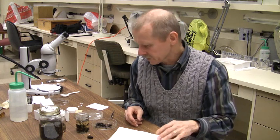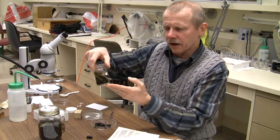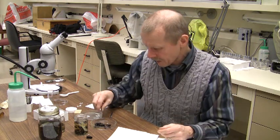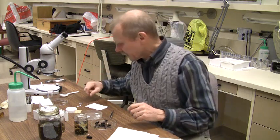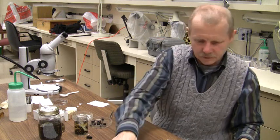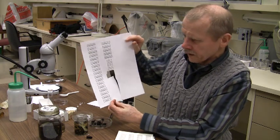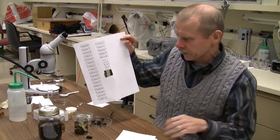The easiest place to start is with some of the larger insects. When you get started, take your vial or jar with the larger insects, dump them out, and you and your partner can look through them and decide which ones you want to mount. You also have a sheet of paper here with the actual ordinal names, which we'll use later when organizing your collection.